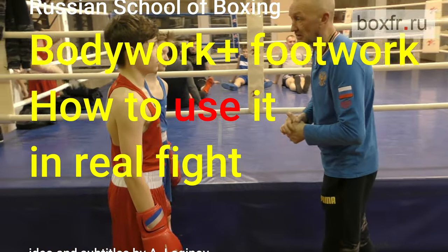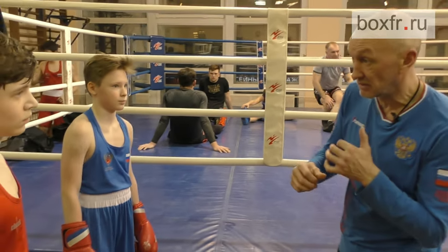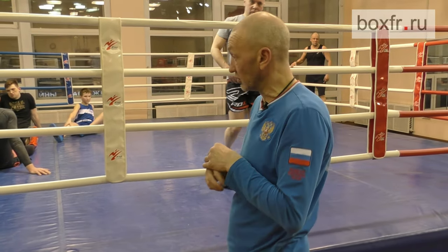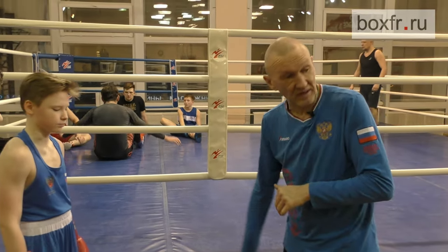Recently I met Dmitry Lisitsyn, a former coach of the Russian national team. He showed me this exercise. We used to practice bodywork in a static position when I was young. Today we will do it in motion.